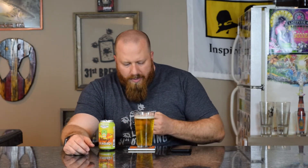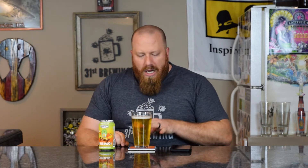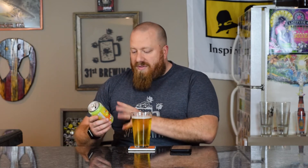Good off-white, almost eggshell colored head — about a finger of head. Color is very clear, light pale yellow. Now Wheezing the Juice is very hazy, very bright orange or bright yellow in color, so this does look like it's filtered. It might not be the exact same recipe, obviously, but the can art is almost the same as Wheezing the Juice.